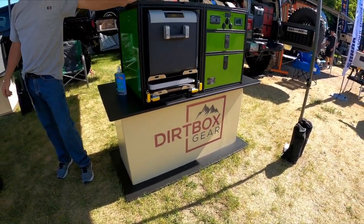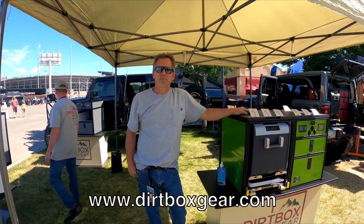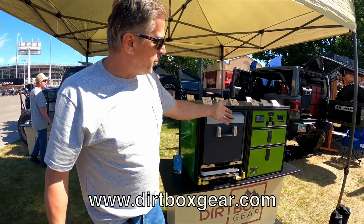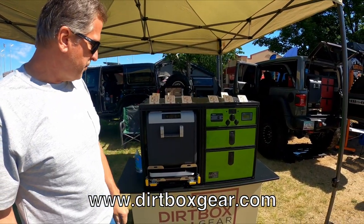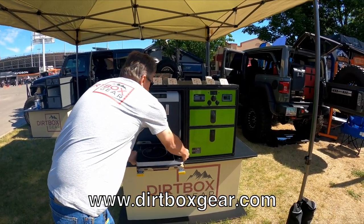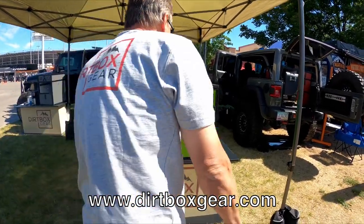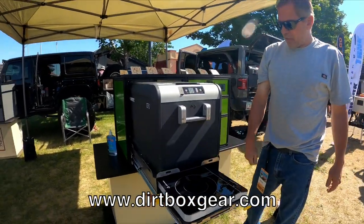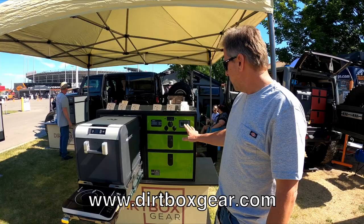Sticking with outdoor storage solutions, we have Dirt Box Gear, and this is Rod. Tell us what we have. We've got our power unit, fridge slide, and stove slide unit — all 14-gauge stainless steel, rated at 500 pounds.